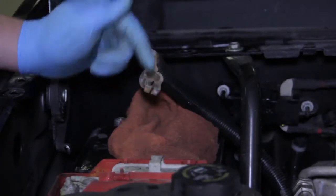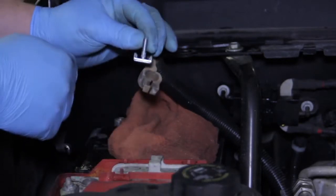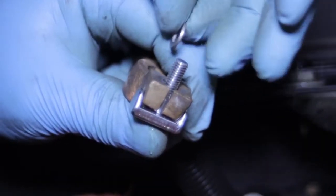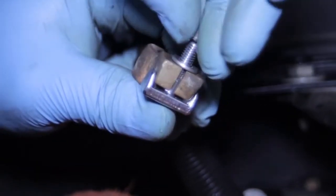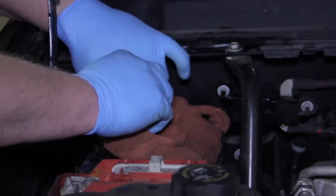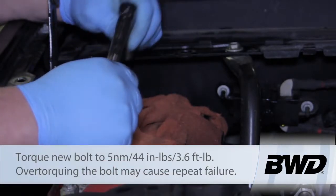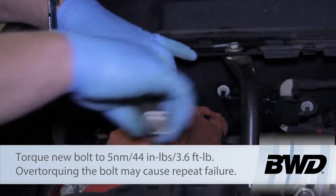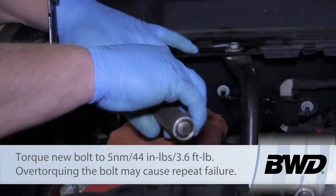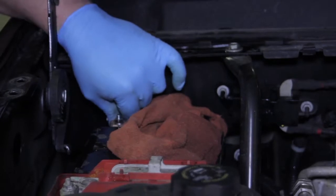We've done a little cleaning on our connection and cleaned the terminal on the battery. Now we're going to take the new bolt, slide it up in there, put the washer on, and start the nut. Loosely put it in and then slide it down into place. I'll take my torque wrench — set to 44 inch pounds — and do a little snugging to work it down, waiting to feel the click indicating it's properly torqued down and we've got a good tight connection.